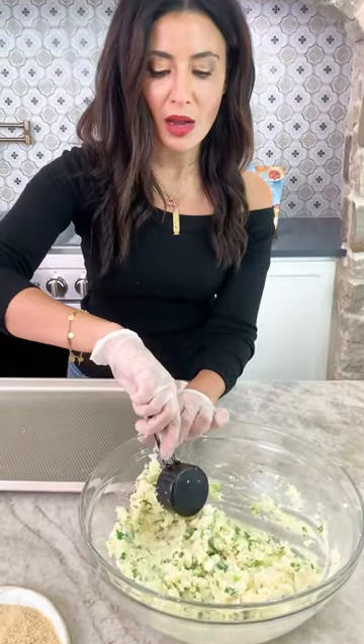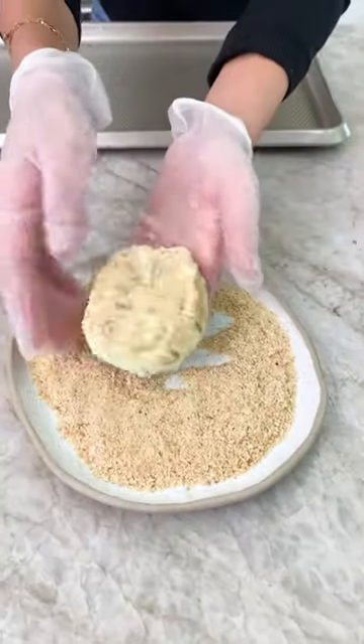Bread crumbs. Use a measuring cup — I'm using a third of a cup. Coat it in the beautiful bread crumbs.